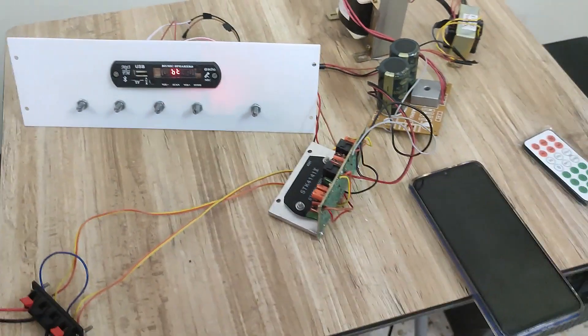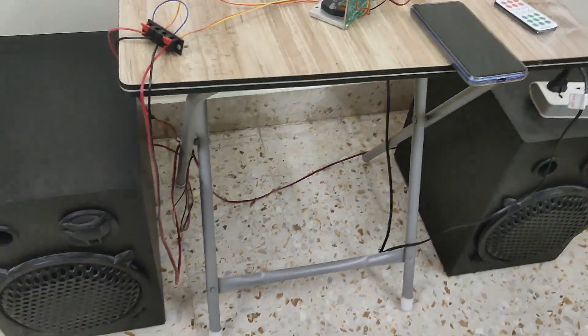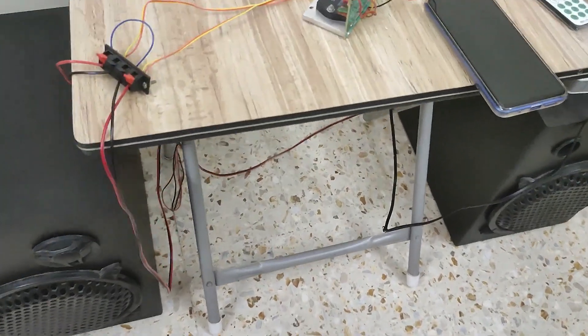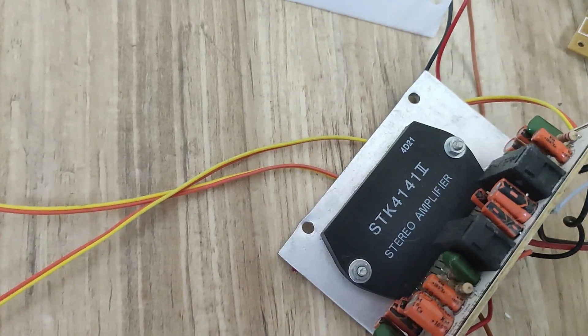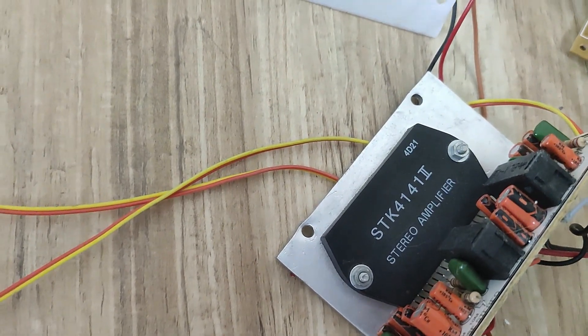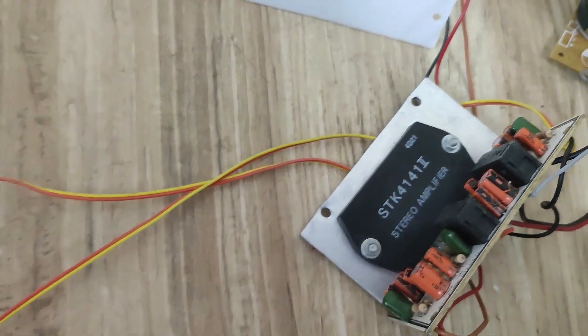Here is the setup. I am using conventional speakers — two channel speakers. This is the SDK 4141 IC, a hybrid IC, which is outputting 25 plus 25 watts to two speakers.